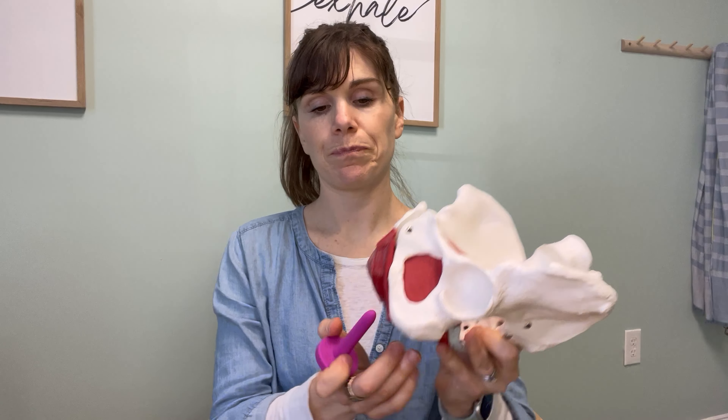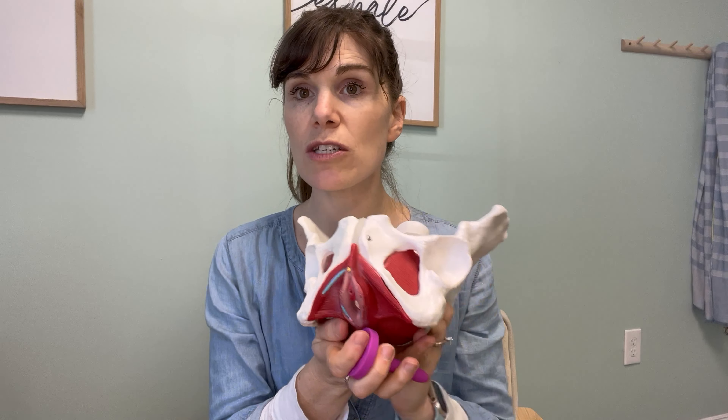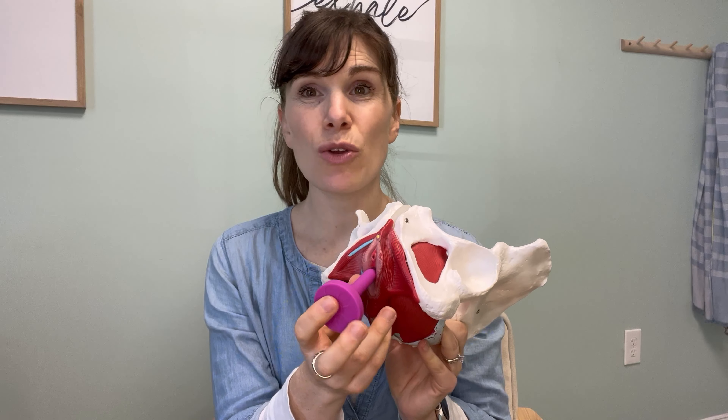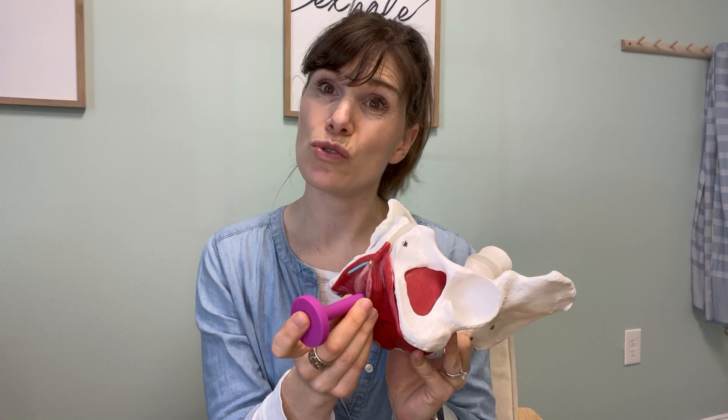So if we take the smallest size of the dilators in this set, what we first want to do is — cleaned and with lubricant on it — you bring it to the vaginal opening and you're just going to rest it there. You can hold it. Make sure that you are in a comfortable position and that you feel calm and safe in the location that you are choosing to do this in.